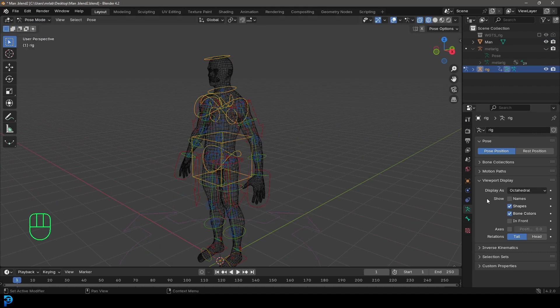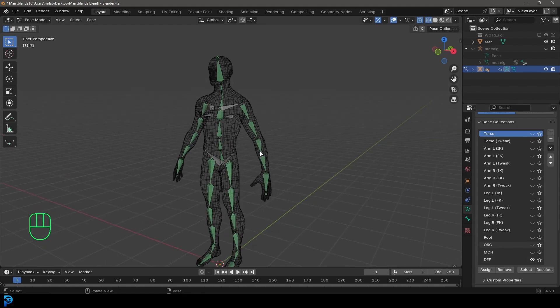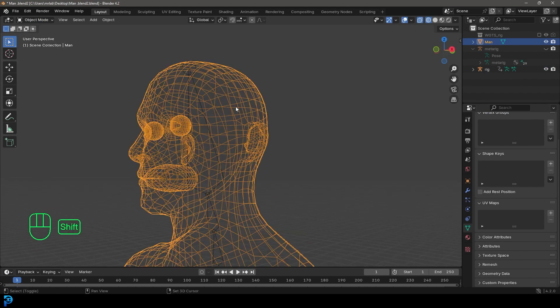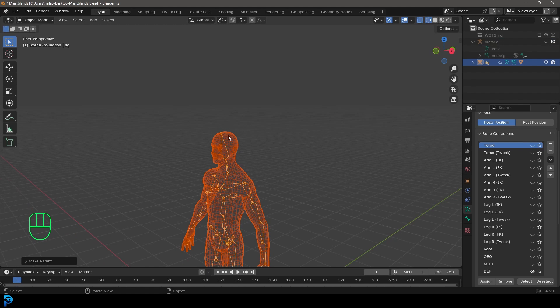In pose mode, go to the Object Data Properties for your bones and go to Bone Collections — this is where things have changed in Blender 4.2. Turn all of these control bone layers off, all the way down to the root. Then find the DEF layer, which stands for Deformation — these are the bones that will actually deform the mesh. Click on it to enable it. Now go to object mode, select your mesh, then Shift-click the armature, press Ctrl+P, and choose Automatic Weights. The mesh is now weighted to the rig.